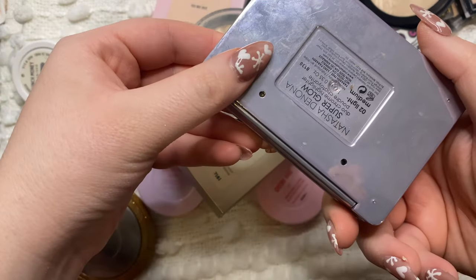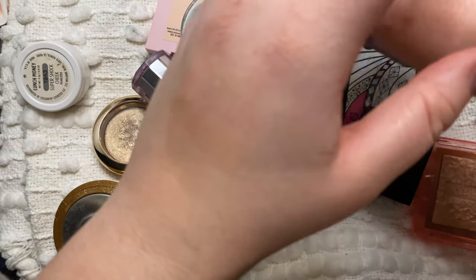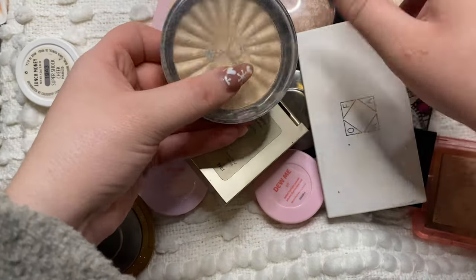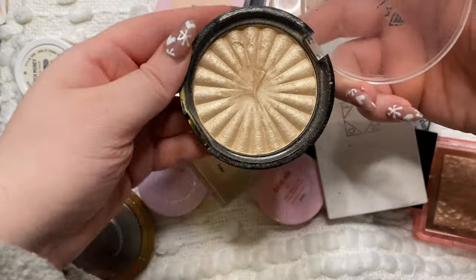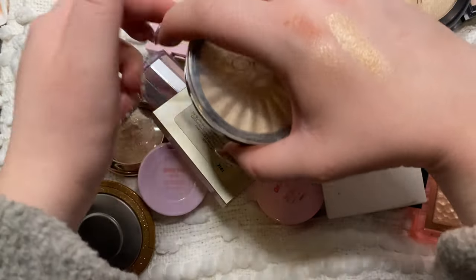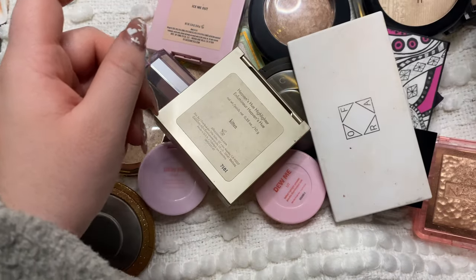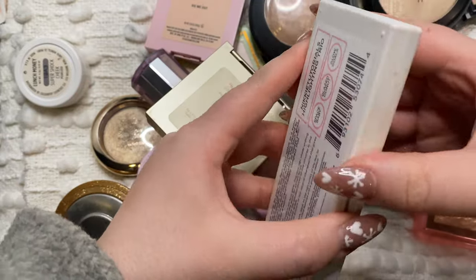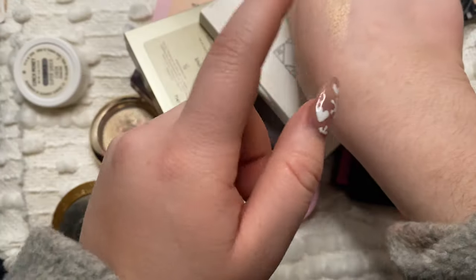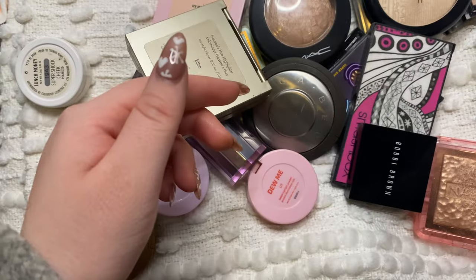I have this one from Natasha Denona - this is the Super Glow in the shade Light Medium number two. This one is really really sort of that glassy skin look and I just really like it. Then I have these from Ofra - the highlight formula is amazing. This is in Rodeo Drive and mine is like ages old. It's actually very similar to that new Pat McGrath one, so I'm going to get rid of this one. But I do love their formula, and this one is from NikkieTutorials - her collab. I even liked the glazed donut shade better than Rodeo Drive, and since it's NikkieTutorials I feel a little bit better about keeping it, so I am going to keep the Ofra NikkieTutorials one.